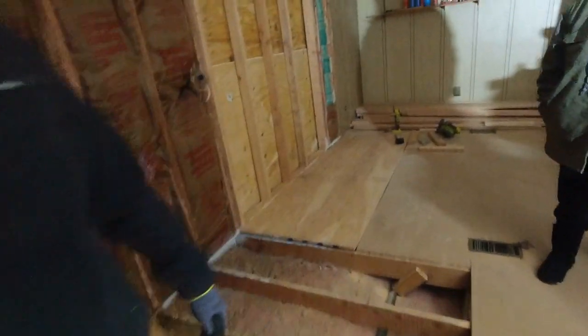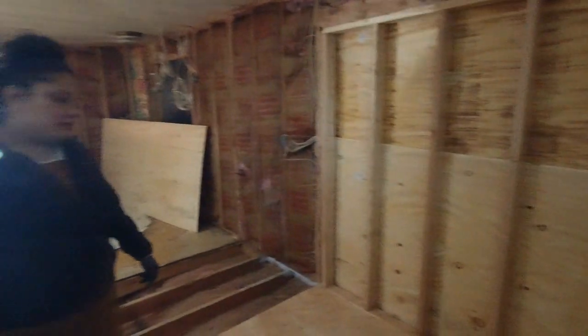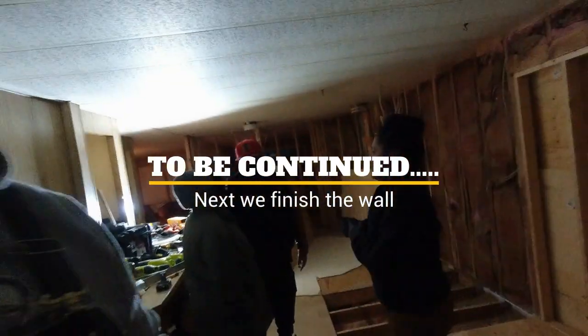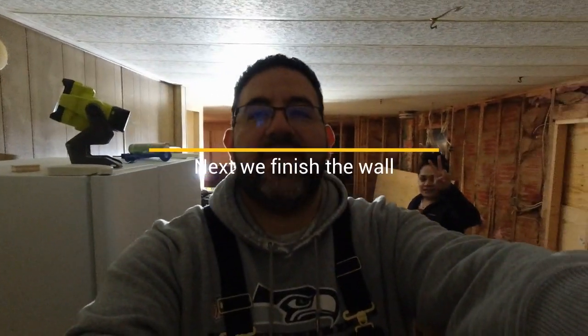I think we've made a mess for sure. Now we've got to patch this up, patch that up, and finish this wall. Looking good. Alright, let's get out of here. Thanks for watching, you guys have a good night. We'll see you in the next video.